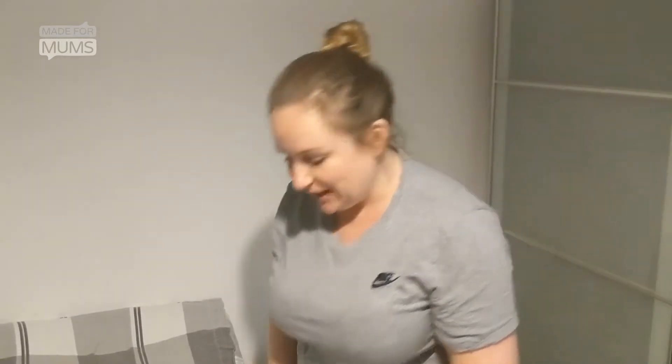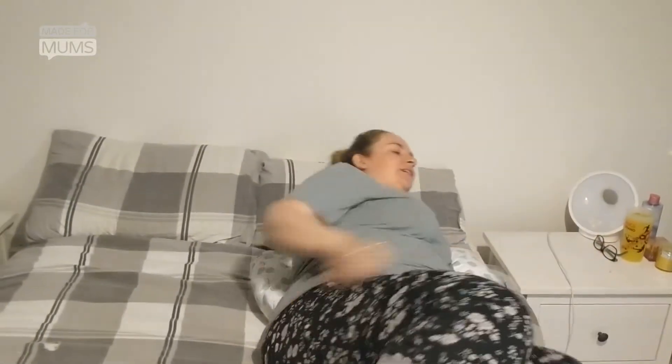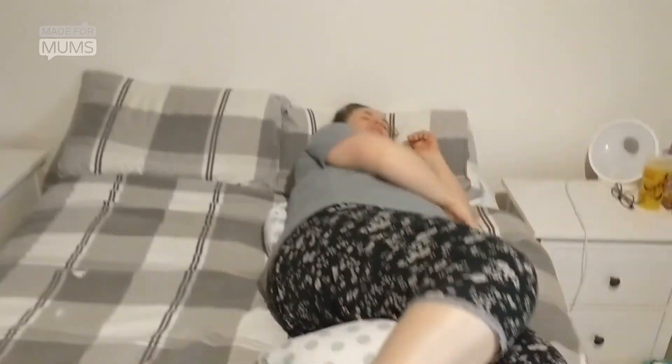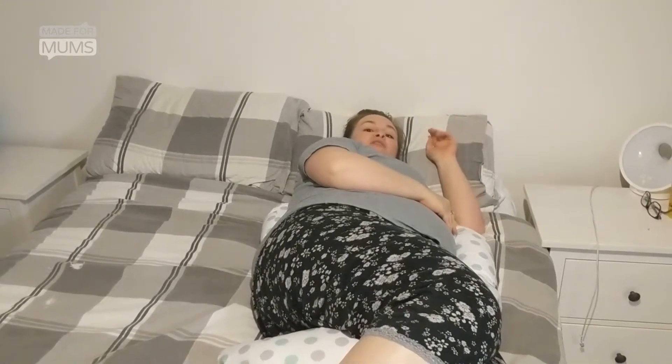the easiest way to get into it is to first fold it back, jump in, adjust yourself, pop it between your legs, and that's it. Much easier than building a pillow fort.